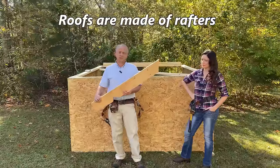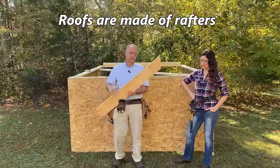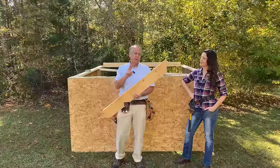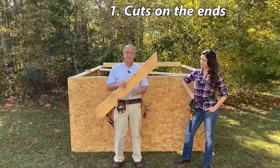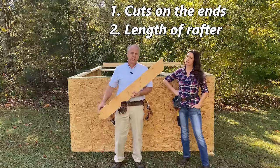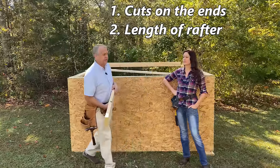Roofs are made of rafters, and rafters are really nothing more than boards on a slope so the water will run off. To cut a rafter we only need to know two things: how to make the cuts on either end, and how long to make the rafter. To cut a rafter, we first have to know the roof pitch.